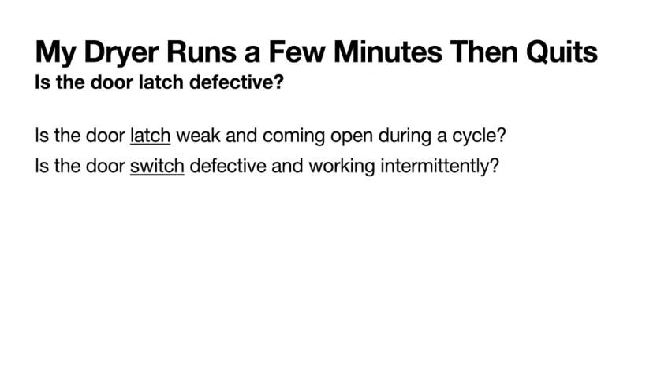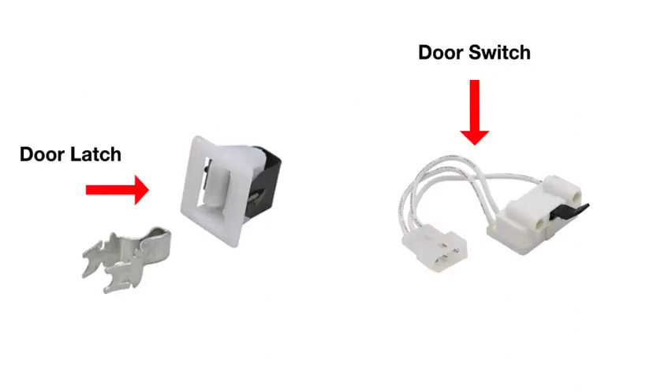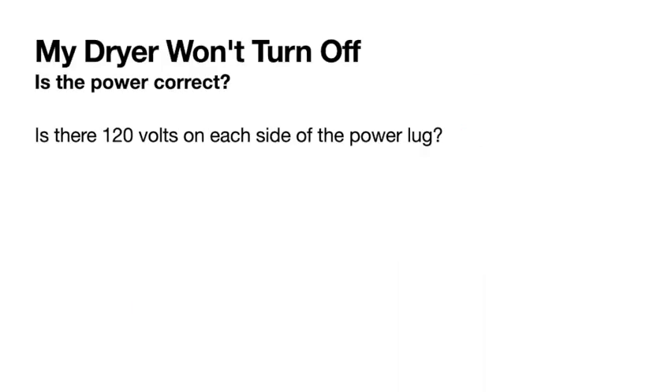If your dryer runs just a few minutes and quits, first check the door latch — is it defective? Could it be activated by clothes hitting the door? If the door latch is weak, it could open the door enough to trigger the door switch. Check the door switch and latch first. Usually when the dryer stops you can push start again and it restarts — that points to the latch or switch being the problem.